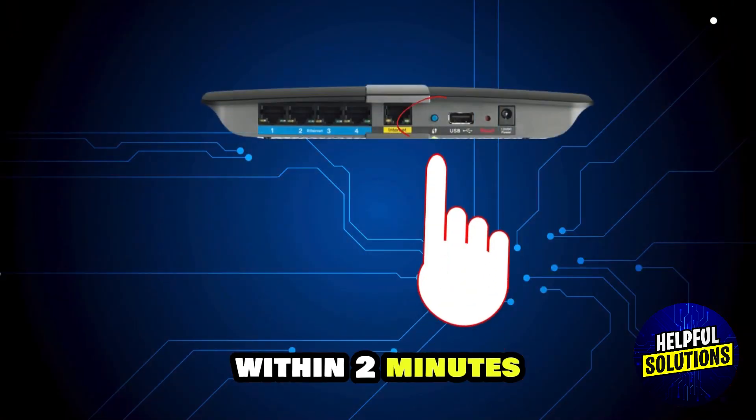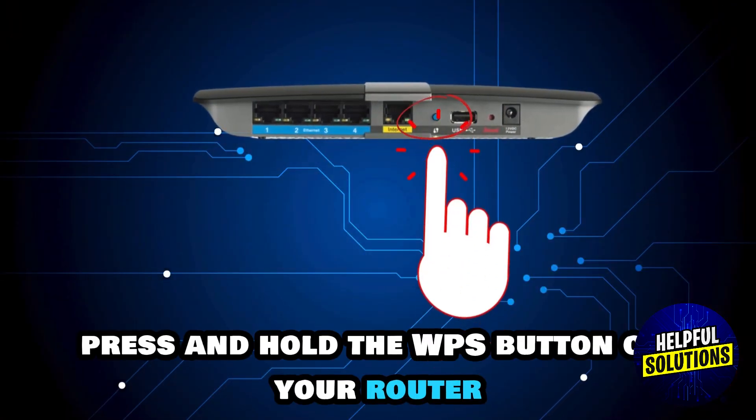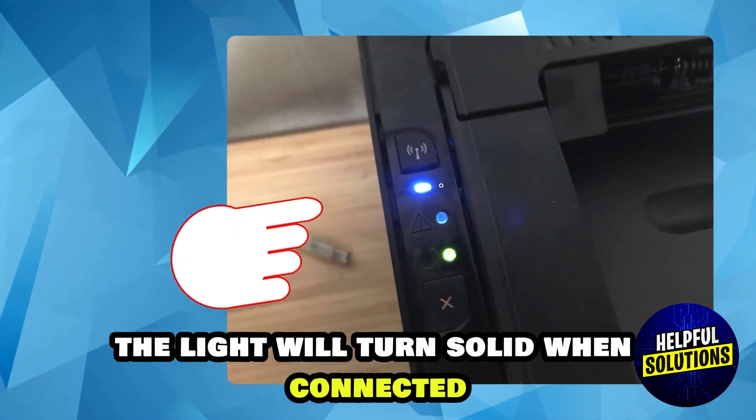Within 2 minutes, press and hold the WPS button on your router. The light will turn solid when connected.